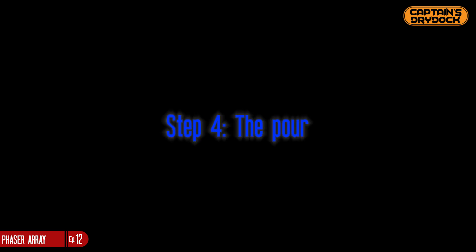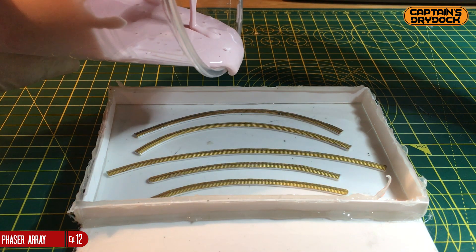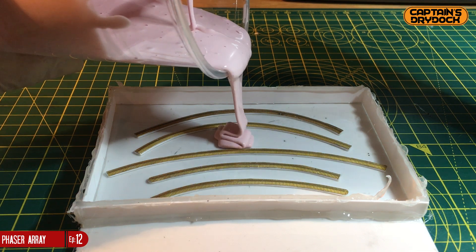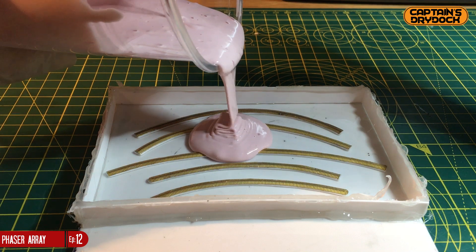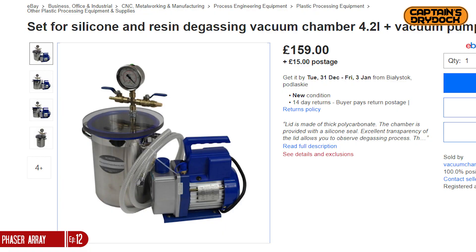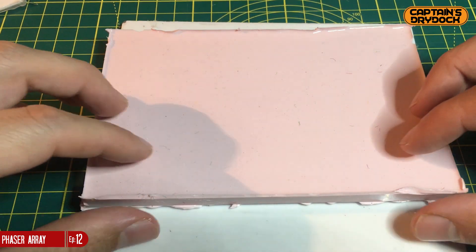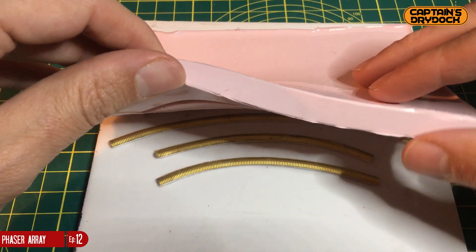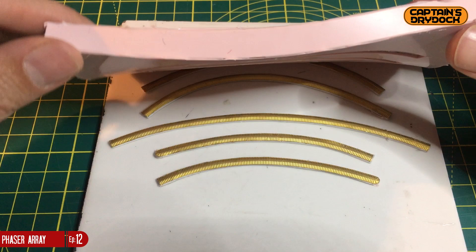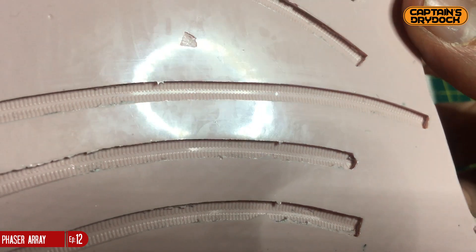Step 4: The pour. Once mixed, there's plenty of working time so I don't need to rush. I pour slowly and carefully — not directly onto the objects, but onto the base, so the silicone rises slowly like water in a bath, avoiding air bubbles making contact with the parts. Ideally I'd use a degassing chamber, but for such small parts I can get away without one. A tip: give the box a little tap to encourage air bubbles away from the objects. This silicone takes around 12 hours to cure.